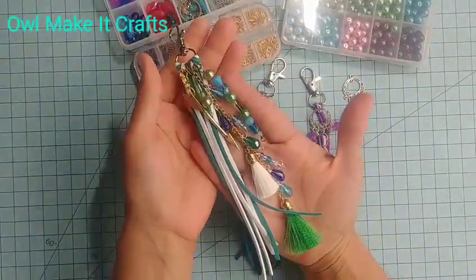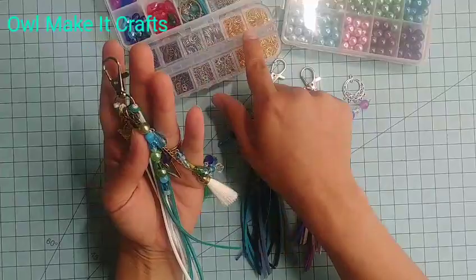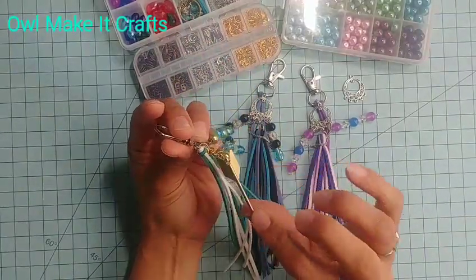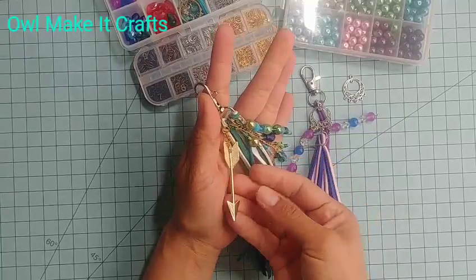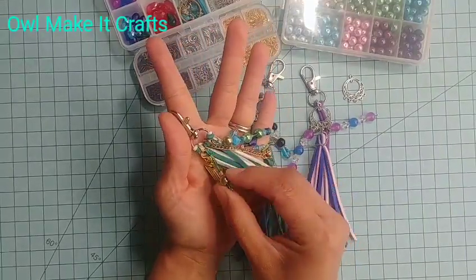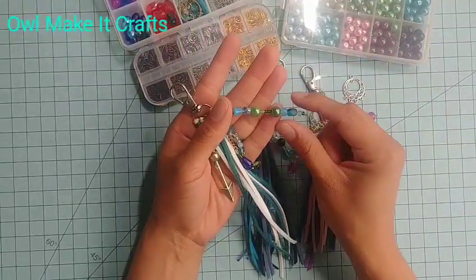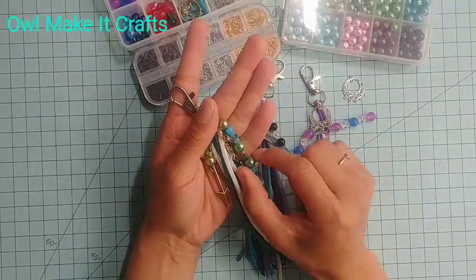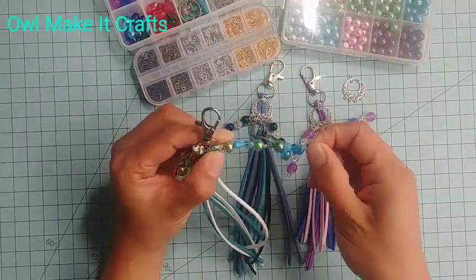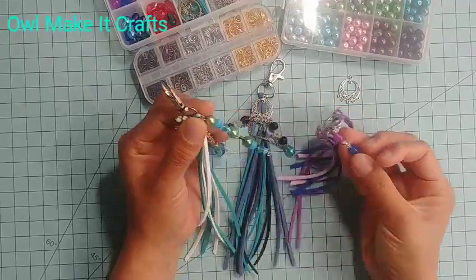And then this one was my attempt to do a chunky charm slash purse charm. I used a combination of these beads and the ones included in the kit — a variety of different sizes. I used a large one here, and then this little charm I had from a set I got from Hobby Lobby, from the Paper Studio, which has little feathers and arrows. Then I created these little dangly charms using beads from my stash and one from the kit, and some glass beads and pearl beads from my stash too.